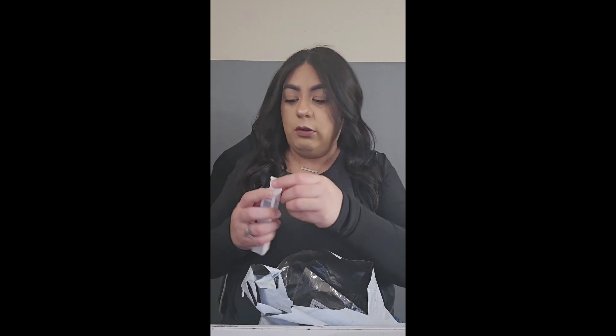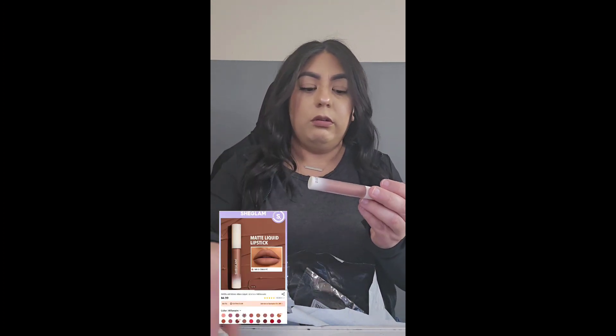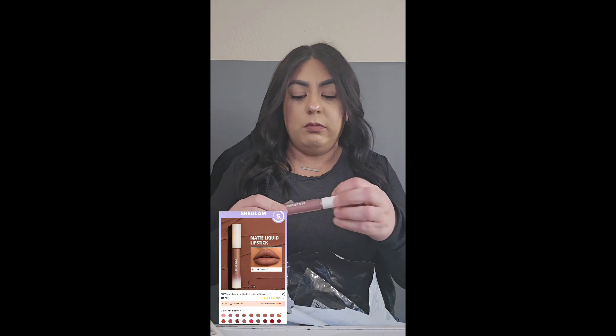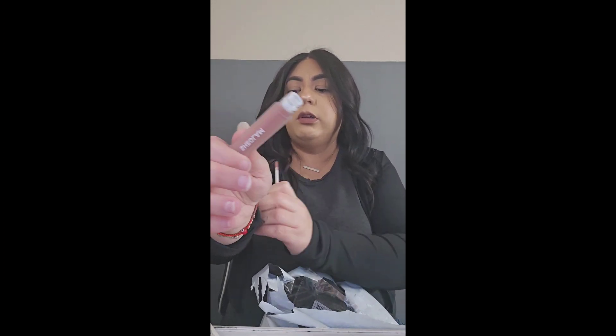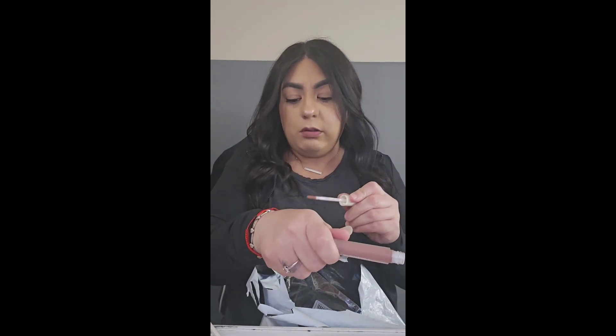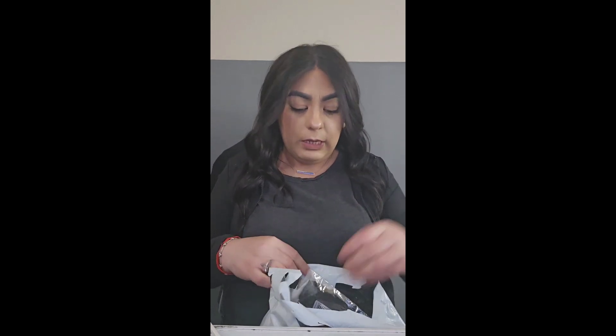This one is in the color Millionaire. It's cute, let me do a little swatch — you know what, I'll do it on me. It's pretty, I really like it. Next!